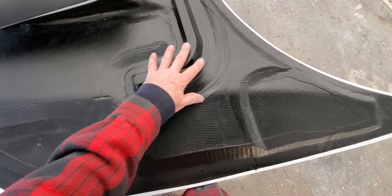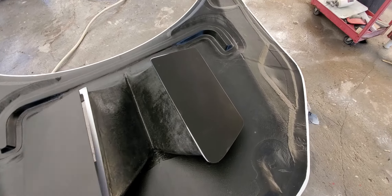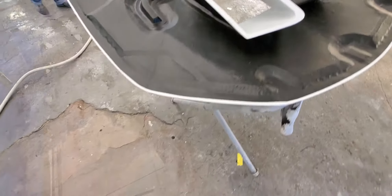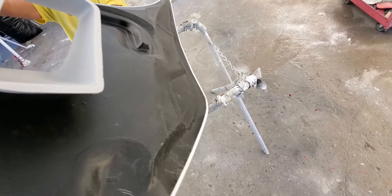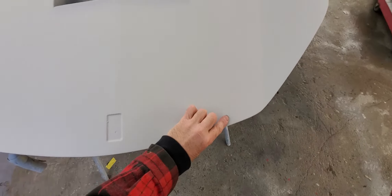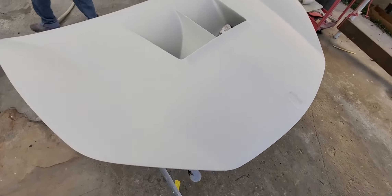So all of this that you see is identical. Want to help me flip this over, Lewis, real quick? Let's flip this hood over. There we go — there is what that looks like.